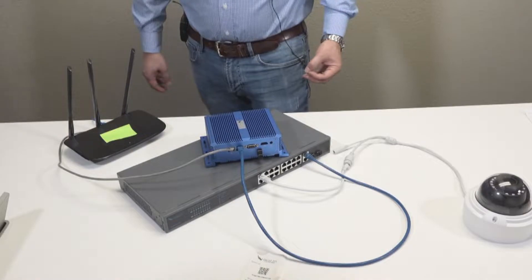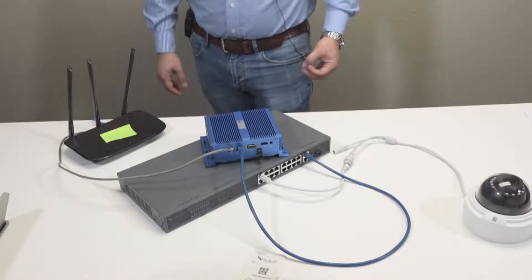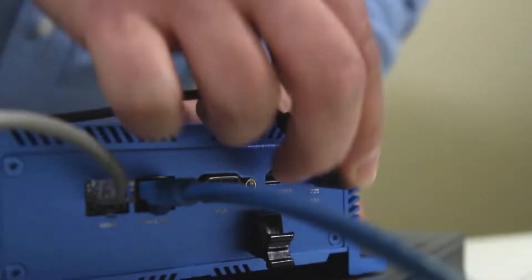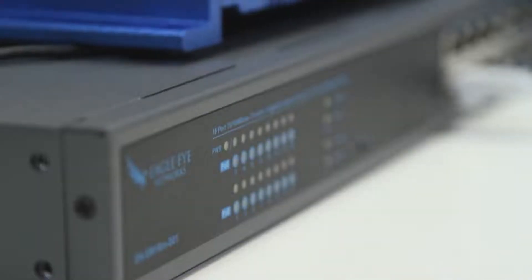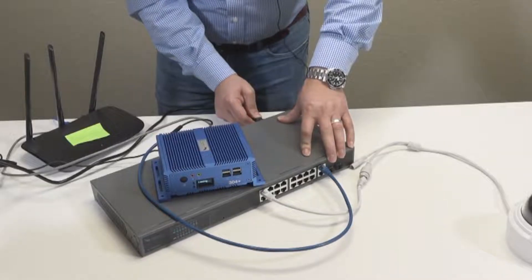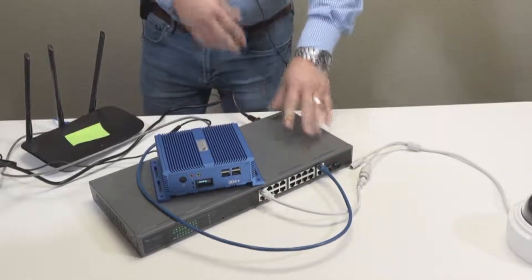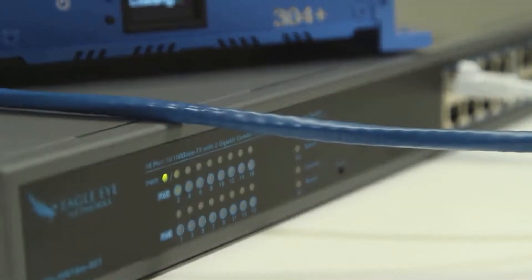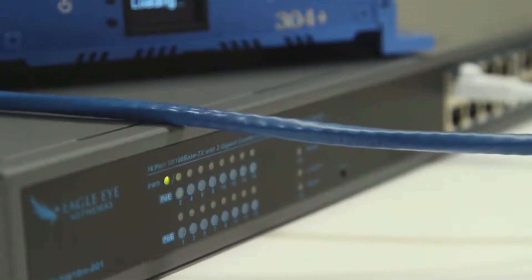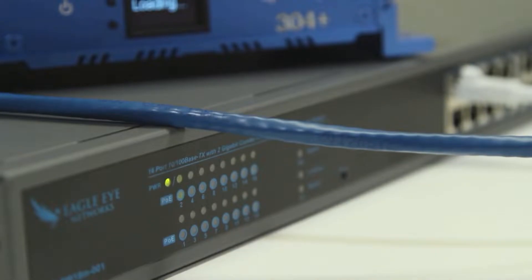Now that we have all the network cables connected, we can power up our devices. Connecting the power cable to the bridge first, and then from there we can connect the PoE switch to power. Out of the box, the devices are designed to be powered on, so you don't have to flip any switches or press any buttons to get them started.